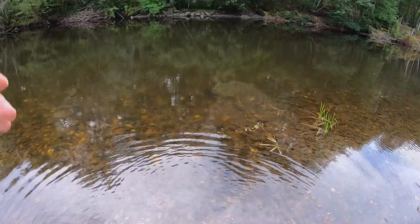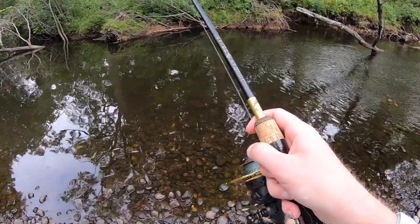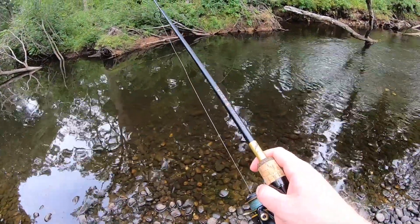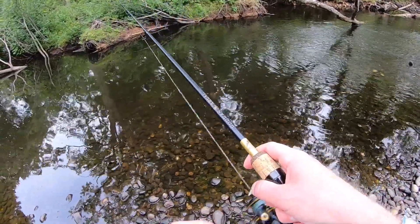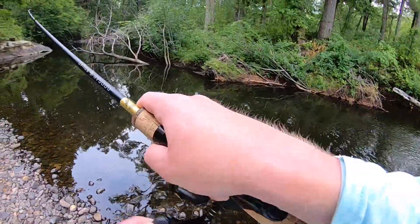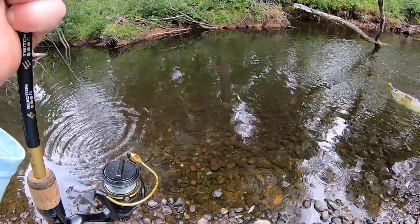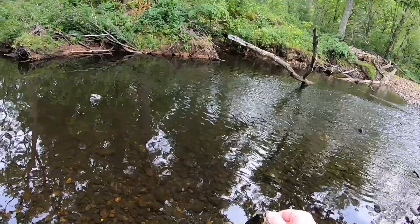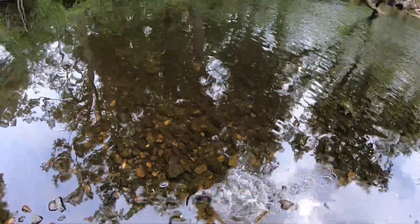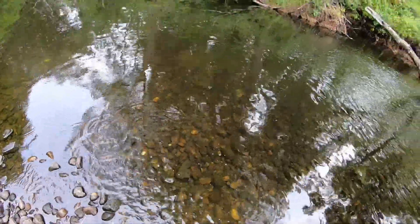That fish was fired up! Would you look at that — there was a smallmouth under there. That's pretty wild. A tiny little smallmouth, sending them back in. Hey buddy, you're going the wrong way! Hang on, hang on, let's try again — and he's off.